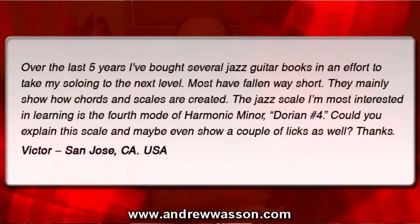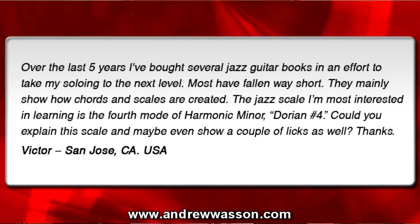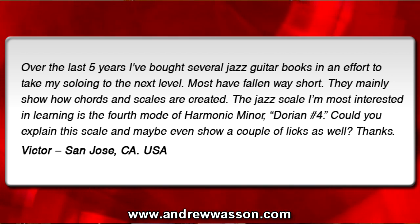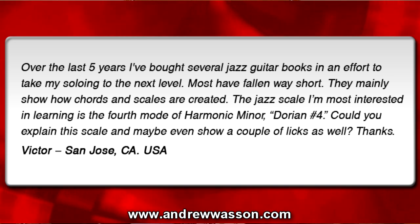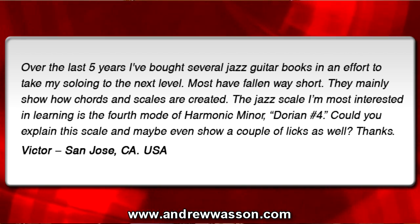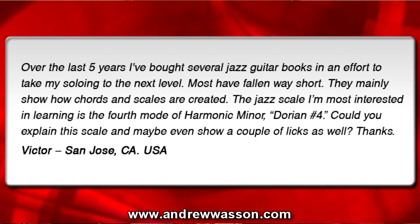This question was sent in from Victor. He's in San Jose, California, and he wrote in with this email: Over the last five years, I've bought several jazz guitar books in an effort to take my soloing to the next level. Most have fallen way short. They mainly show how chords and scales are created. The jazz scale I'm most interested in learning is the fourth mode of harmonic minor, Dorian Sharp 4. Could you explain this scale and maybe even show a couple of licks as well? Thanks from Victor in San Jose, California.